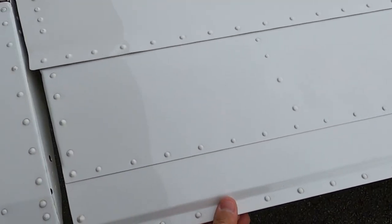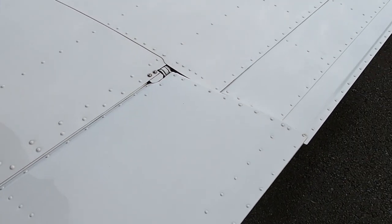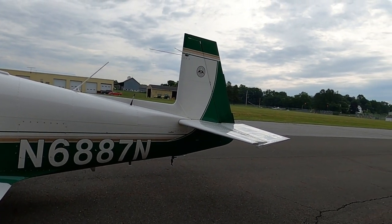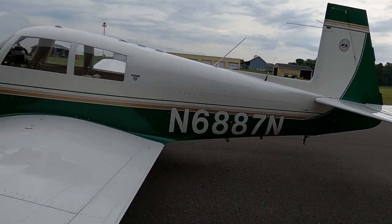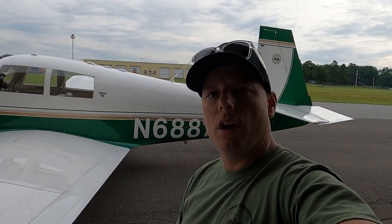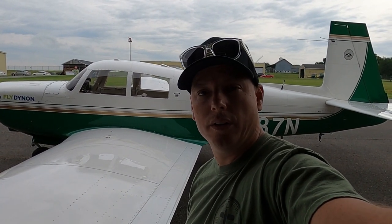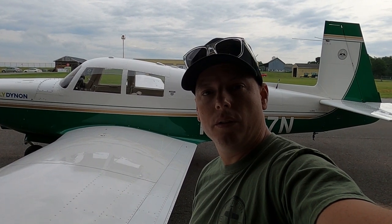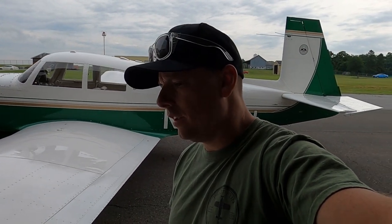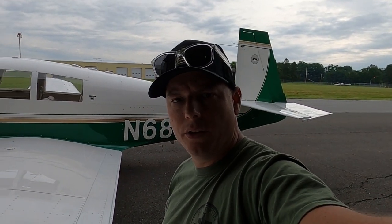Here are your flaps. If you put the aileron up or down, the rudder also moves. So in the Mooney, when you use left or right rudder, the aileron works together with the rudder to make an easier and much smoother turn than just using your rudder and aileron separately. It kind of does those two things for you, which is pretty nice. Even new Mooneys today use the same technology.